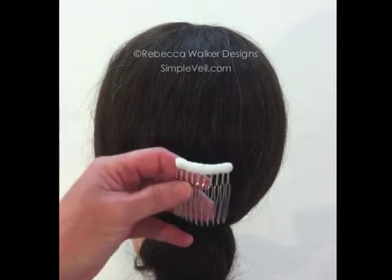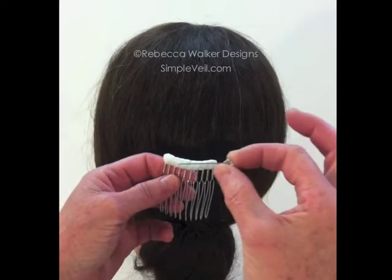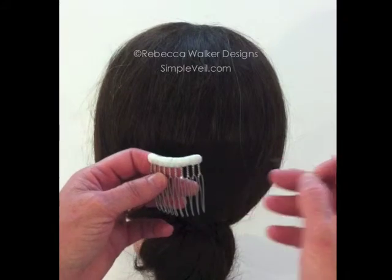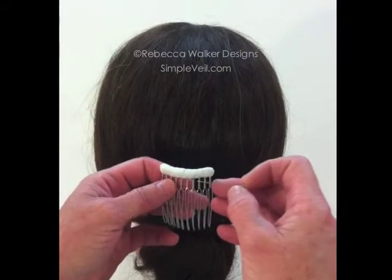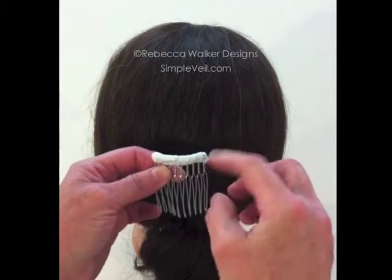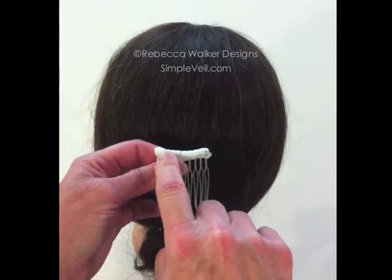Another nice feature of this comb is that instead of using the pin that we provide, you can also use a brooch if you have one — maybe a family heirloom. The pin of the brooch would simply go through the comb just as the pin did, and secure on the other side.